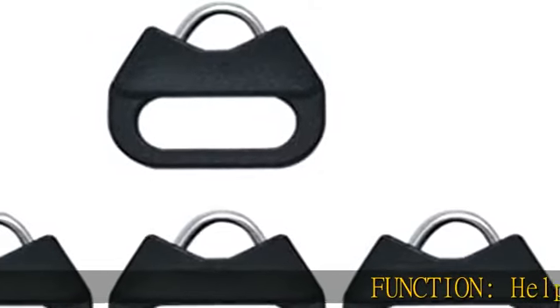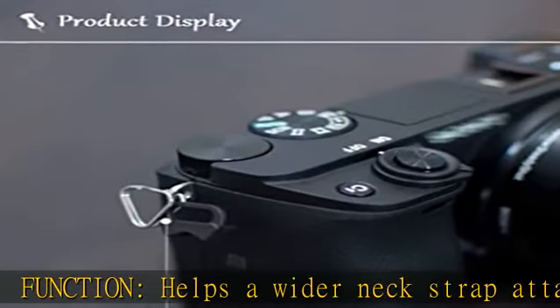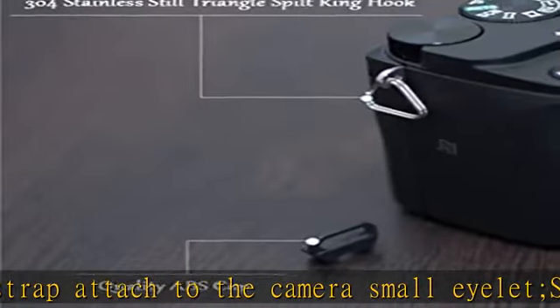Function: Helps a wider neck strap attach to the camera's small eyelet. Specification: Fits most common neck, shoulder, or wrist straps less than or equal to 10mm in width.